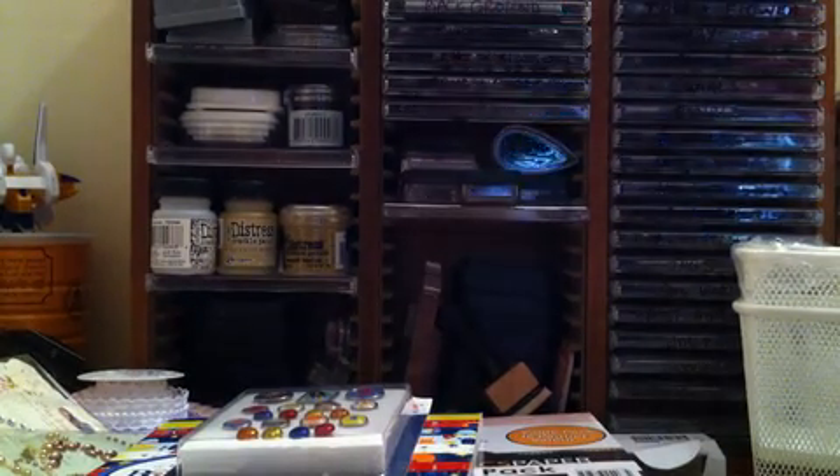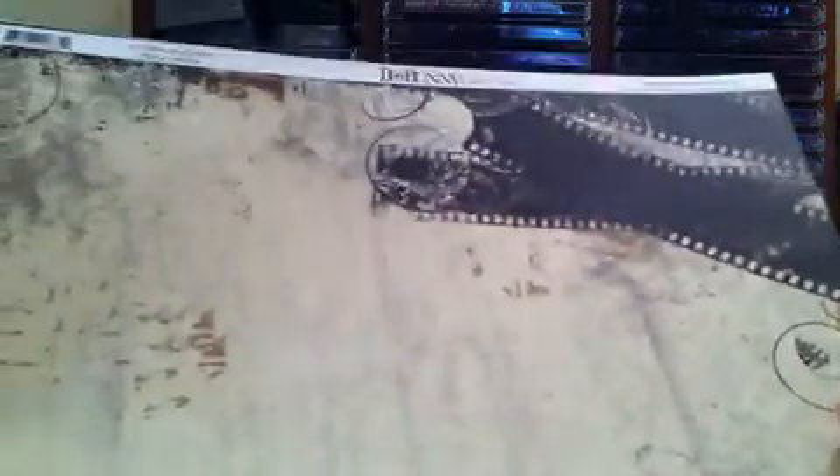And then a couple more loose sheets of paper that I got. This one is from the Mama Razi film collection. Loved this. Actually, my fiance picked this one up, so I was quite impressed. It's got the film stripes up in the corner. Really vintage. Very pretty. And the back is this kind of brown color.